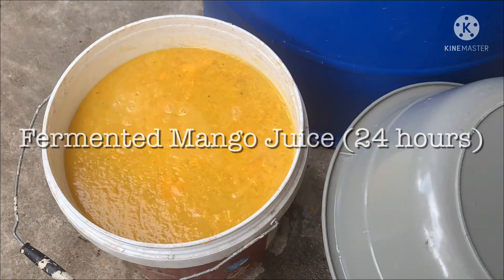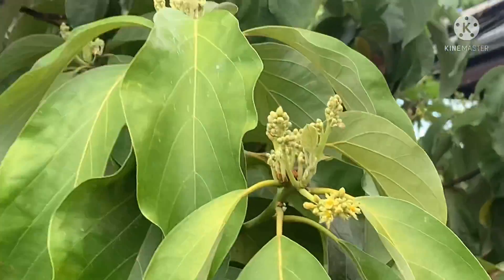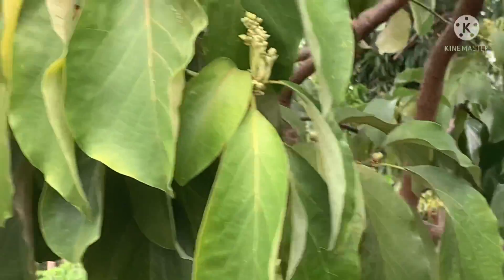I fermented it for 24 hours and the next day I applied it to my avocado tree. As you can see in this video, there are hundreds or more flowers starting to bloom.